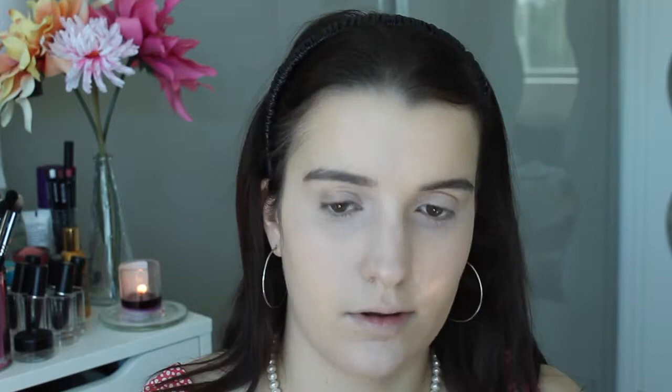Now I'm just going to powder the rest of my face using my MAC Mineralize Skin Finish Natural in Light and my Sigma large powder F30 brush. Now to bronze up my face I'm going to use my Too Faced Milk Chocolate Soleil bronzer - this is for light to medium skin tones and it's a matte bronzer. I'm going to apply that with my Sigma small contour F05 brush.